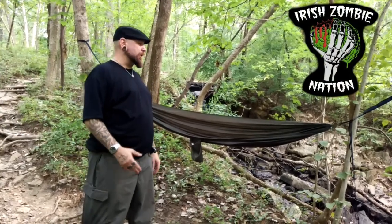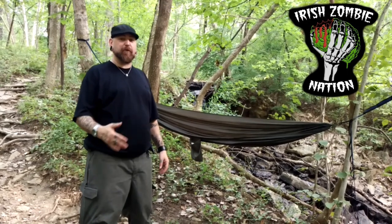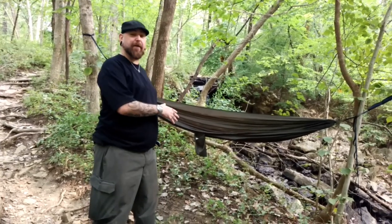Alright guys, I'm about to show you my hammock setup. This is what I have recently started camping with as opposed to a tent. I got a bad habit of getting into a tent every time and crawling out of that thing in the morning — kills me. So I went with the hammock.